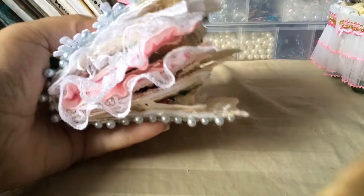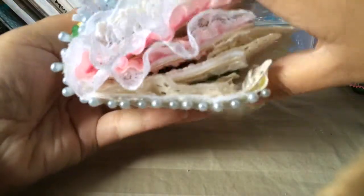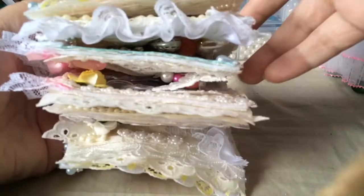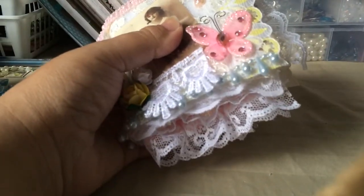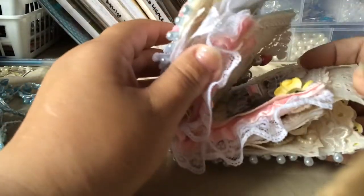Hi everyone, it's me Paula and I'm here to do a project share. I made a tiny little lace book and it came out really, really chunky. I think I'm going to have to reinforce the binding because this is what the side looks like. I didn't know it was going to get this chunky. This is the first time I've created a small one, so next time I'm probably just going to use maybe just 4 pages — I think here I used 6.